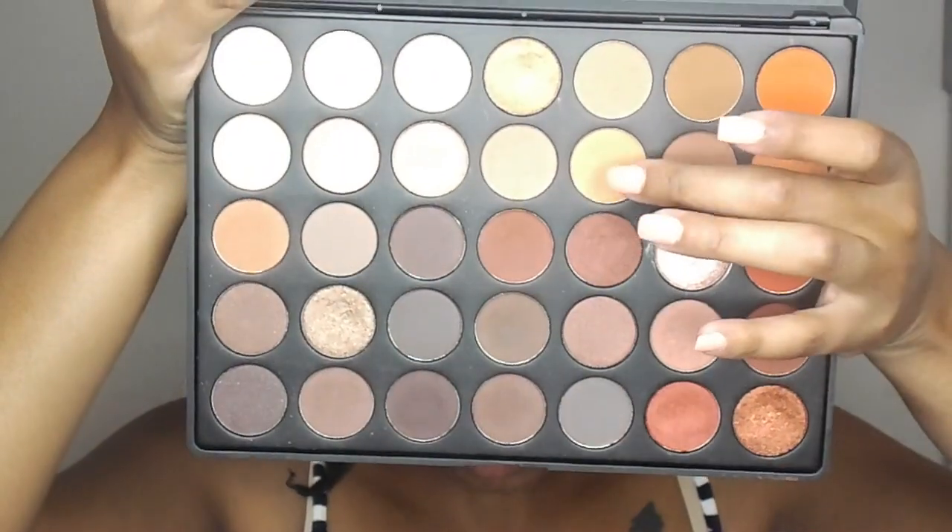I'm just taking an orange shade from my Morphe 35O palette and applying that right on top of the Chickadee to make it even more orange.